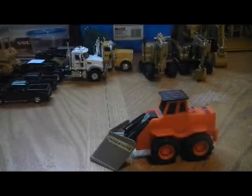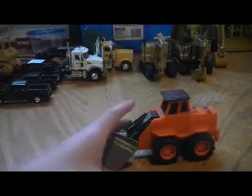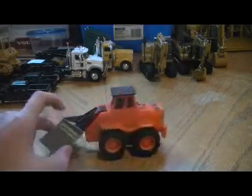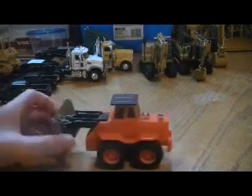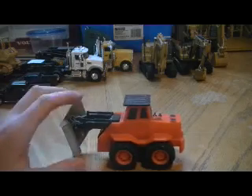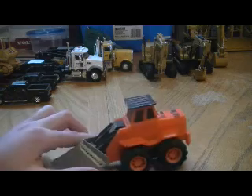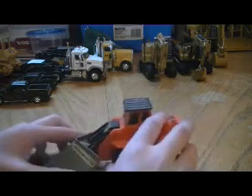Hi guys, this is Cat336B. I'm just going to do a little video of just plow it down today. I had this plow for a very, very long time — probably since I was like a baby.